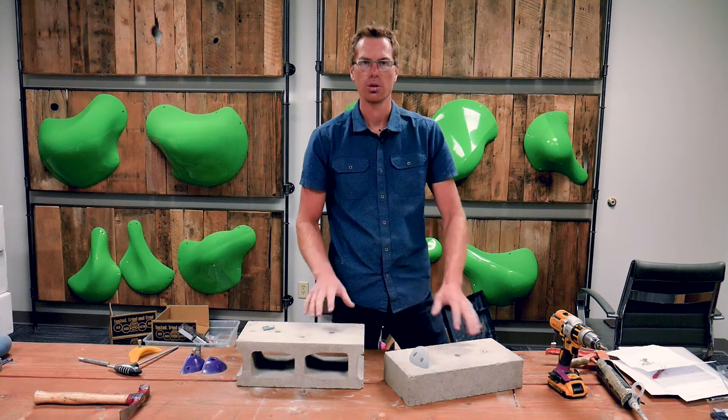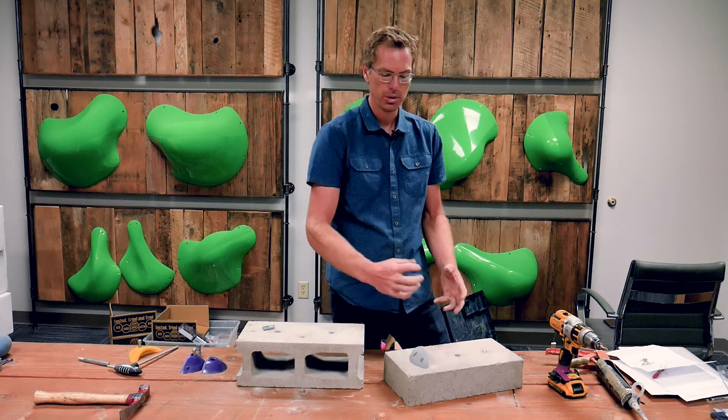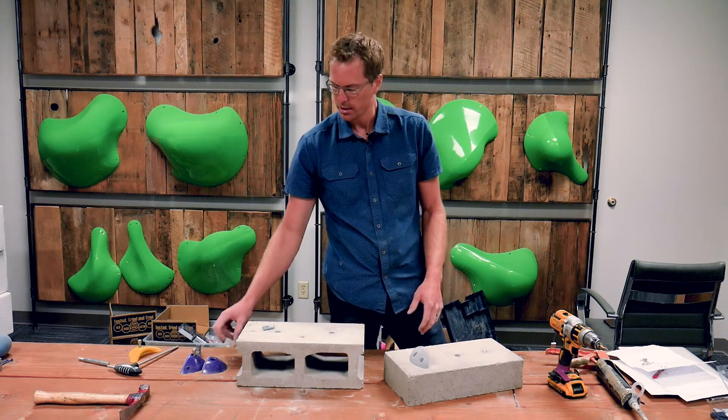You'll get the hang of it after a couple. This hold is on and it feels super bomber. With that concrete adhesive curing up, you're going to have a permanent and really strong climbing hold. Really think about how strong your concrete is and adjust your screws accordingly — there's nothing wrong with running some really long screws in.